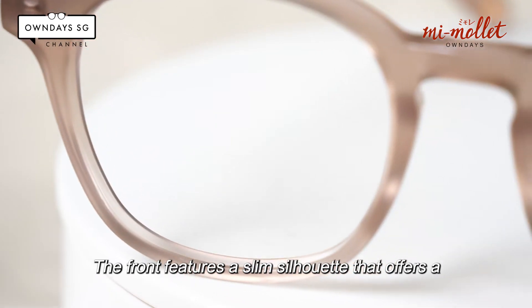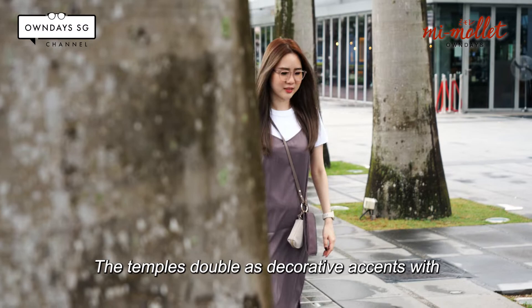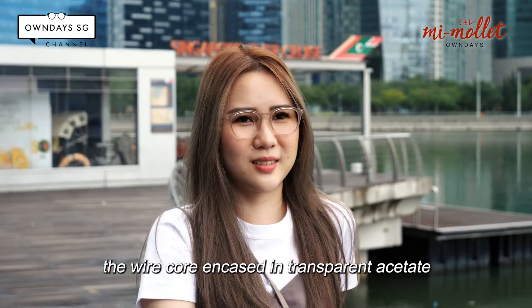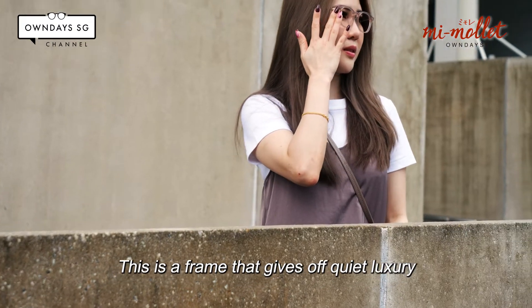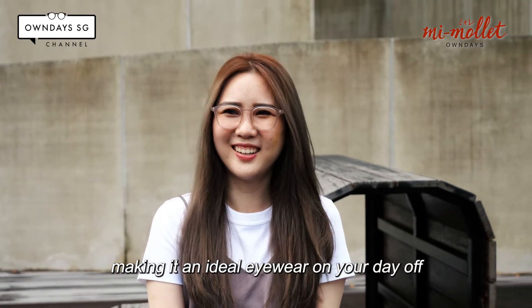The frame features a slim silhouette that offers a feminine spin to the frame. The temples double as decorative accents, with the wire cord and keys in transparent acetate, allowing its elaborate engraving to be visible from the outside. This is a frame that gives off a relaxed vibe, making it an ideal eyewear for your day off.